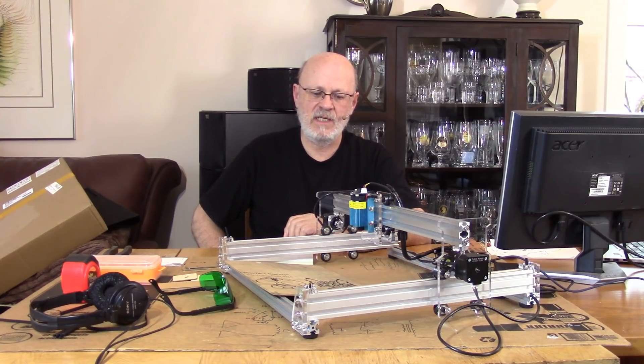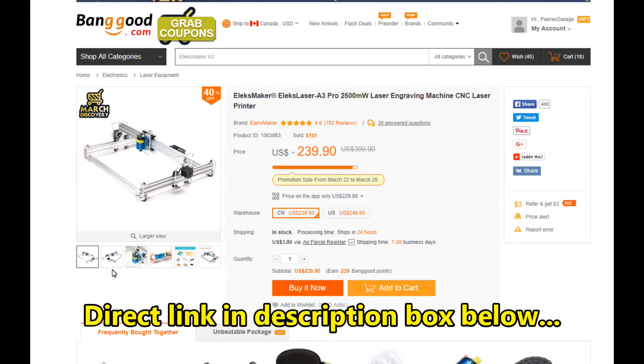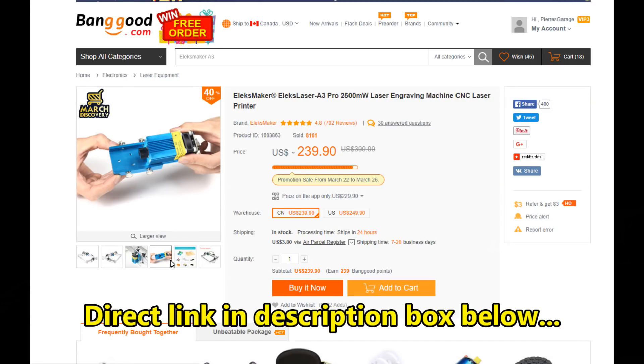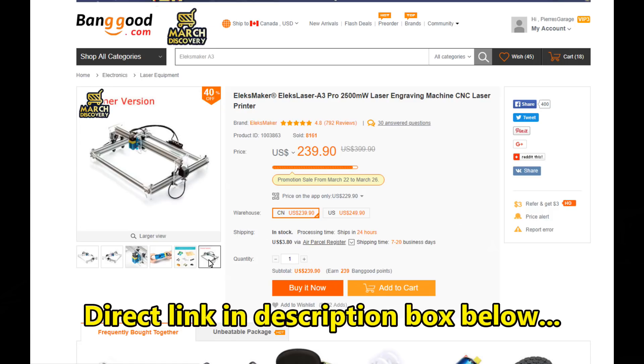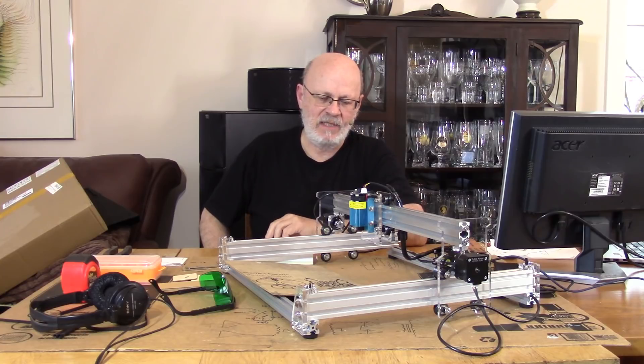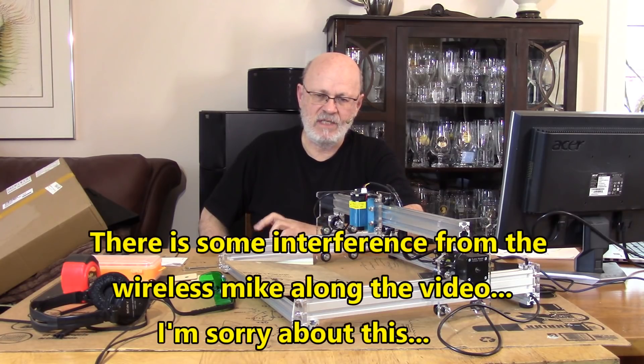They asked me if I would want to test this laser engraver. I said maybe. I'm not familiar with those things and I thought that's going to be a lot of problems — I'm just going to have to go and CAD/CAM and learn all kinds of new stuff and it's going to make me lose lots of time. But I said, let's see if I can go somewhere.